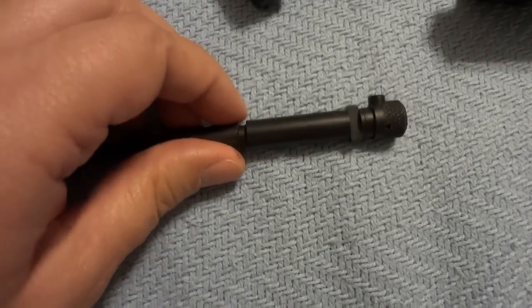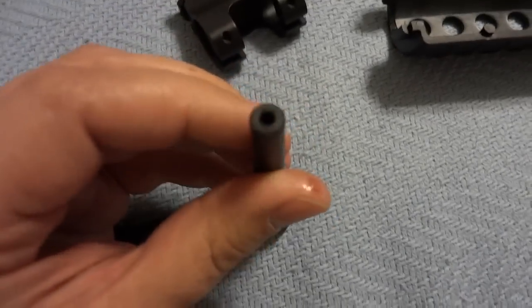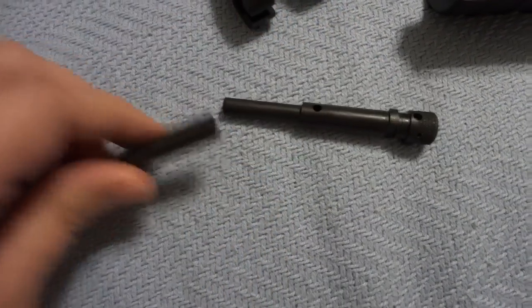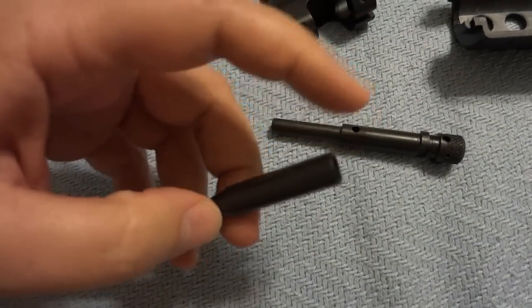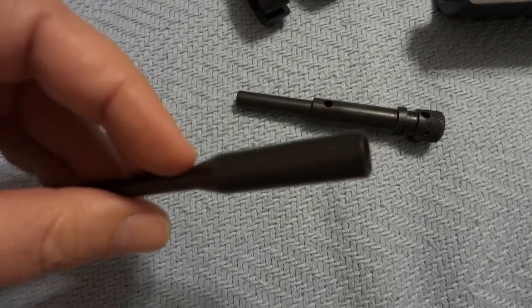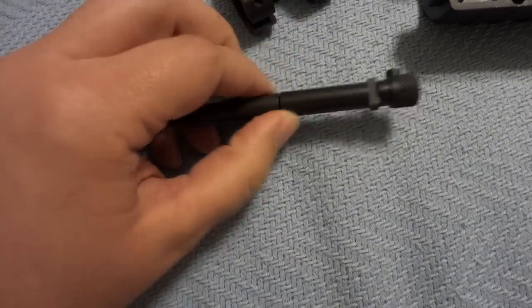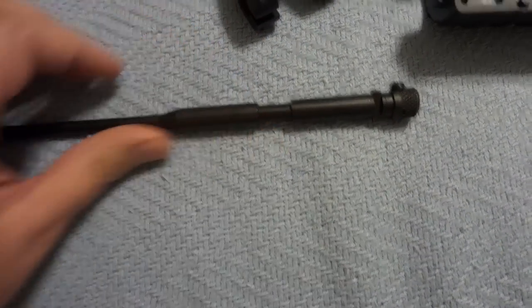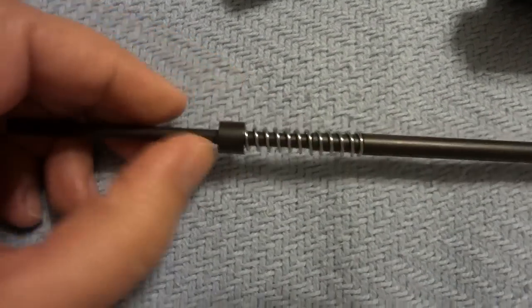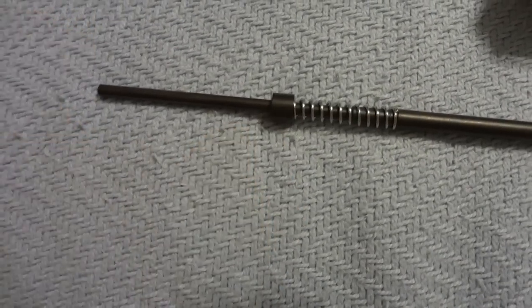It goes up and out through that little hole, and it fills this chamber here, which is just basically the front end of the drive rod. When it fills that, it drives the rod back. The rod travels one half an inch — that is as far as it travels — and then it stops against this little piece here, which is against the barrel nut.